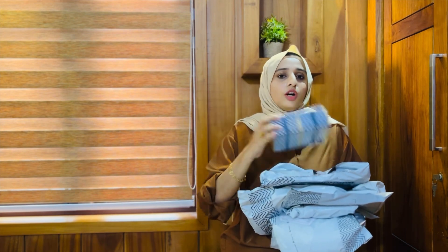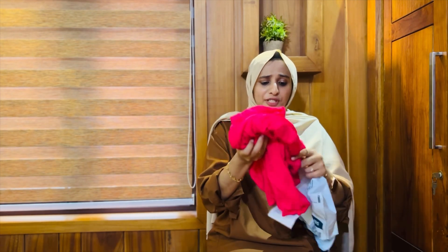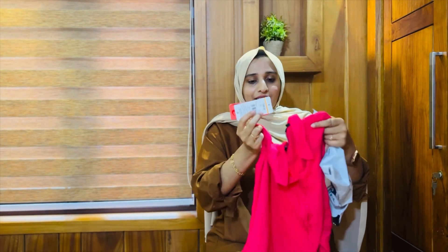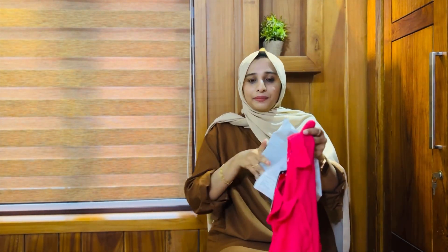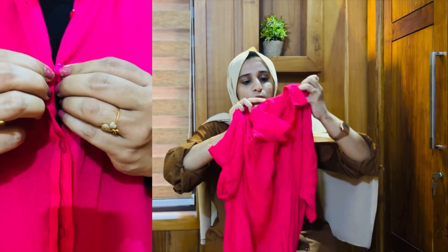If you want to see all of these haul items, let's unbox and review them. The first one is a shirt. In the previous video I showed a pink shirt — this is the same color. The price is 600.99 rupees but with the offer it comes to 324 rupees. It's a big brand, half sleeve, and loose fit.